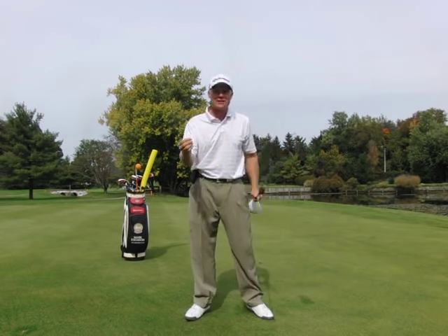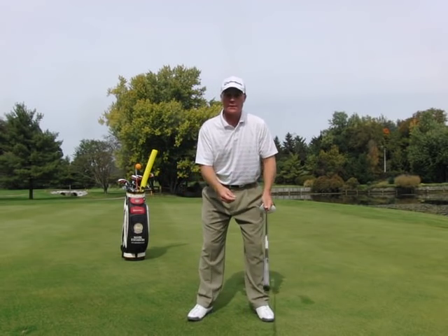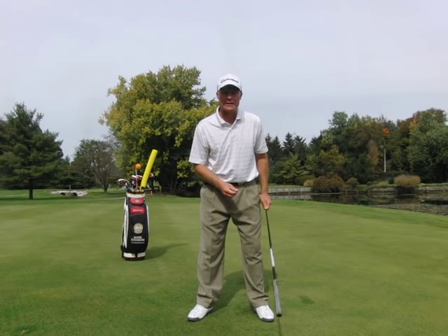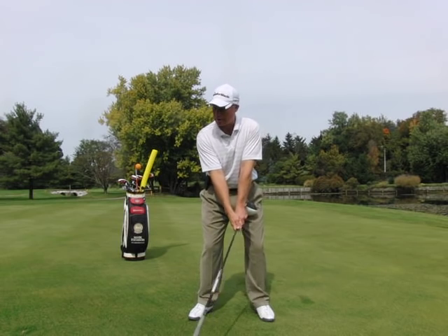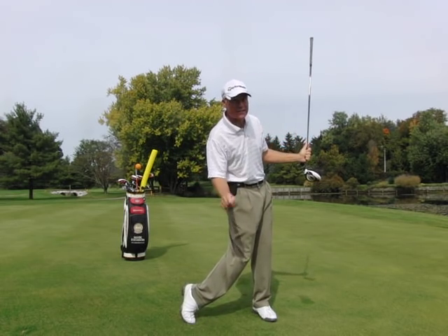If you keep making these practice swings, you're going to start to develop a little bit more of a leverage point down here where the ball is. That's where we want the clubhead speed — it's not over our head. You're going to start to find that it doesn't take a long backswing for you to generate a lot of power right here.